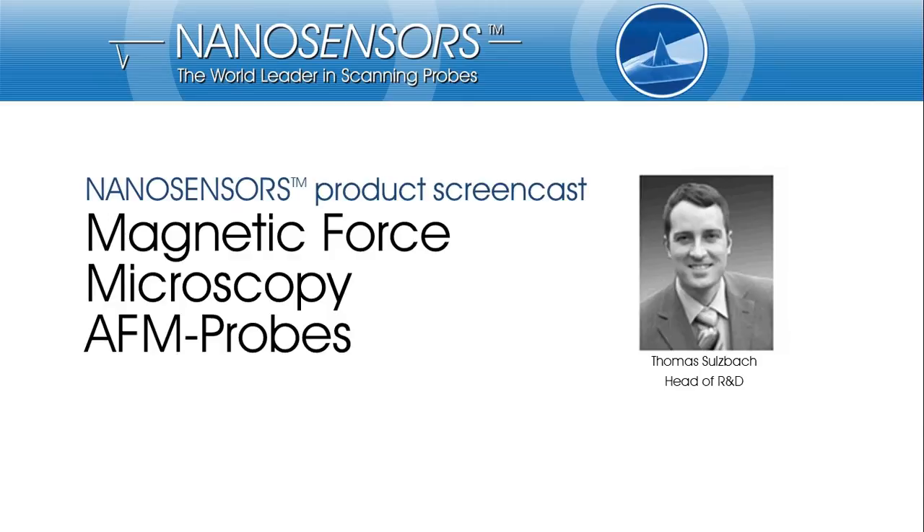Hello and welcome to the Nanosensors product screencast on our Magnetic Force Microscopy AFM Probe Series. Nanosensors develops and manufactures tips for scanning probe microscopy. My name is Thomas Sulzbach and I am responsible for research and development at Nanosensors. Today I want to give you a short introduction to the different probes available for Magnetic Force Microscopy.